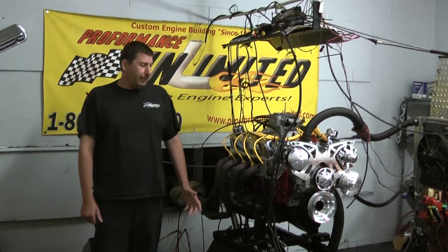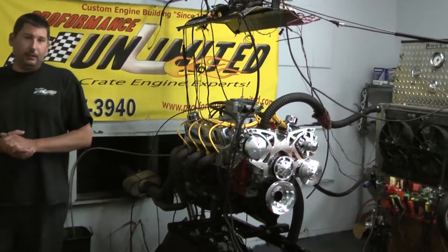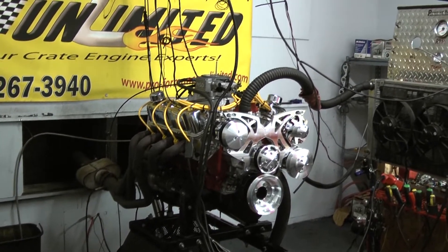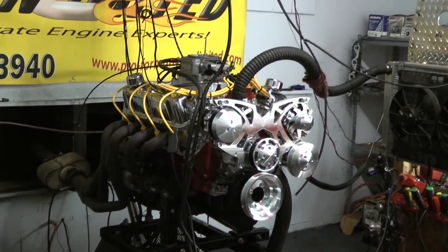Hi, welcome to Pro Performance Unlimited. Today we're going to look at our 408, 450 horsepower engine combination, and how this one was designed and how this customer tailored it to his needs.